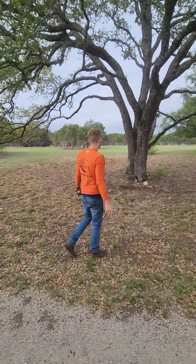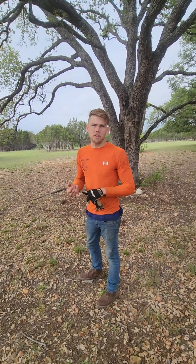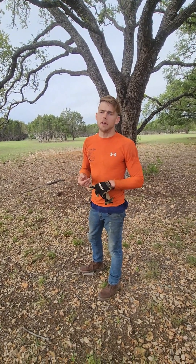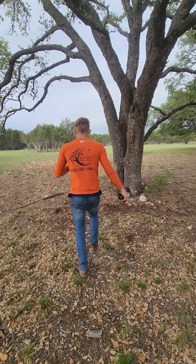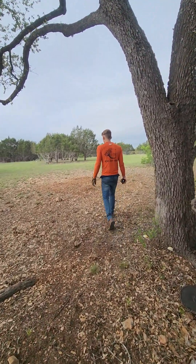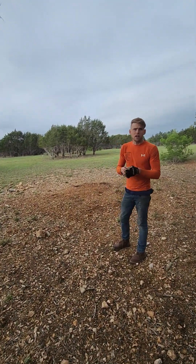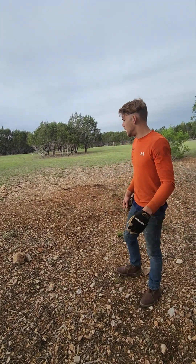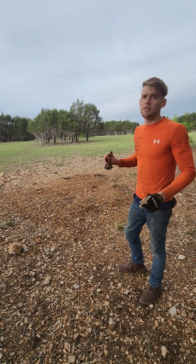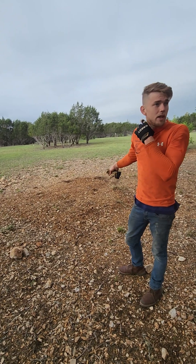So what we have here is we're showing you the plan of action whenever we see oak wilt. Here is a tree that late summer started to show symptoms of necrosis on the leaves — pretty much meaning brown streaks headed outward. We caught it early on before it was able to really onset with the tree and spread through its roots.